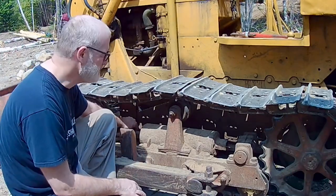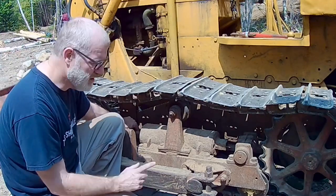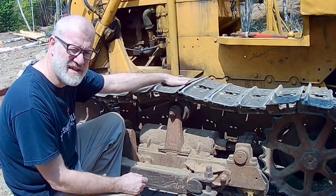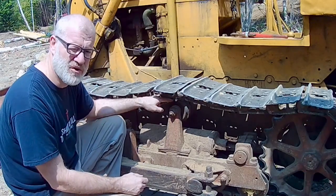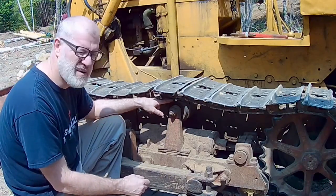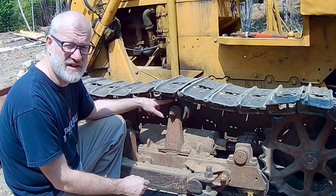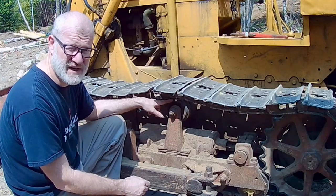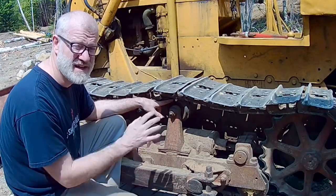How do you know if it's too loose or too tight? The manual says to lift the grouser and see how far off the top roller it comes. If it comes more than about an inch and a quarter to an inch and a half, you're too loose and need to tighten it. If you can't get it up at least an inch, you're too tight. There are side effects either way.